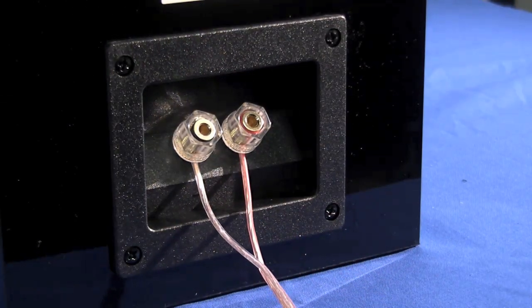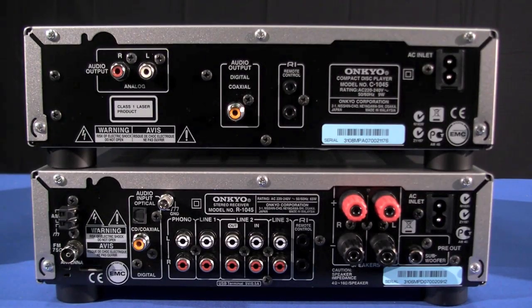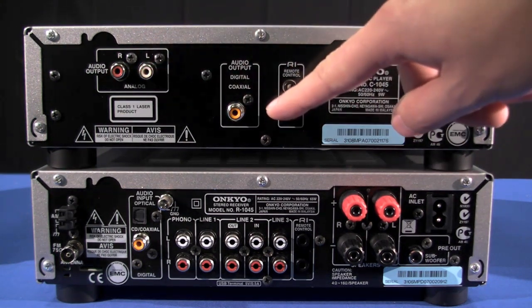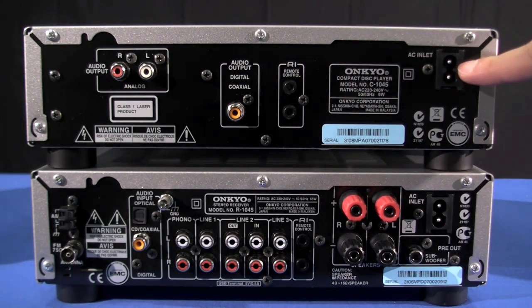We are now going to cover the back of the CS1045 CD player. Here we have the analog out, digital out, the Onkyo control interface, and the power socket.